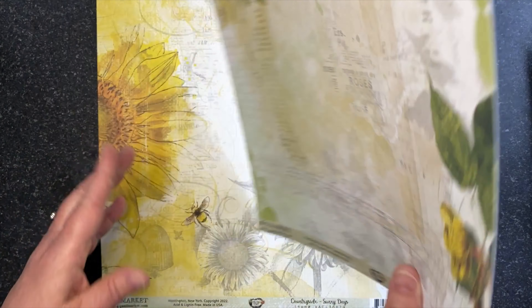I'm going to start with the paper pack. It is a 12 by 12 collection pack of eight double-sided papers, and there is a different design on each page.